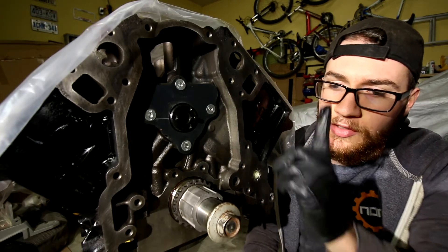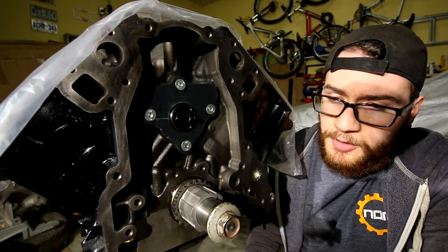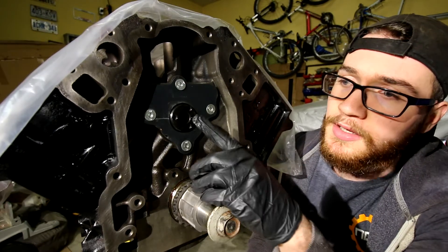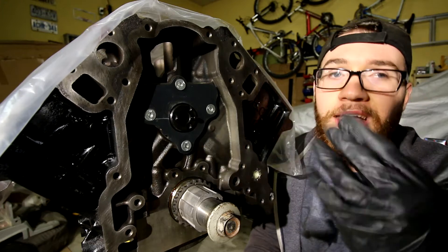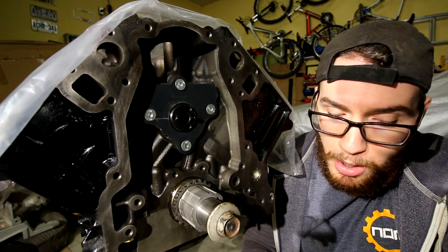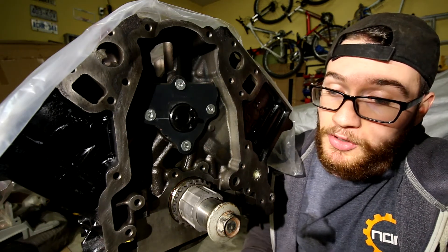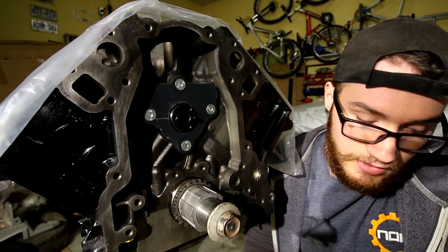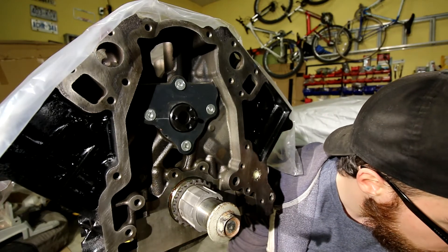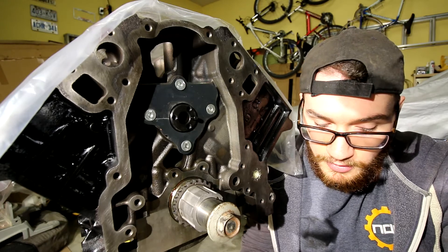Everything is set up in terms of the crank sprocket — everything is lined up where it needs to be, ready to go. For the cam sprocket, it's a good idea to put the dowel at 3 o'clock because that will get everything lined up and situated roughly where it needs to be to line up correctly with the crank sprocket. So I'm going to get the chain and then we will put the cam sprocket in place.